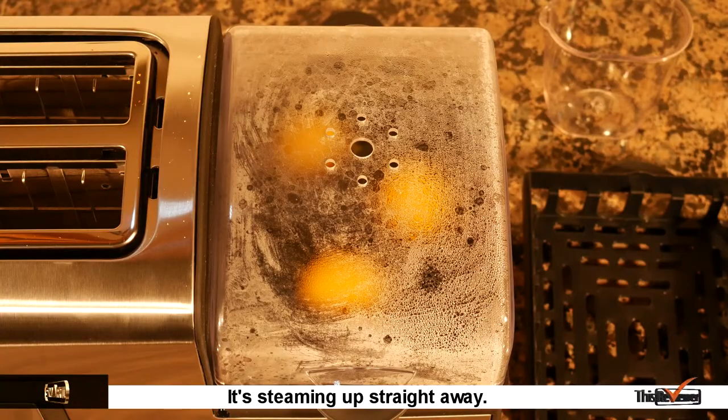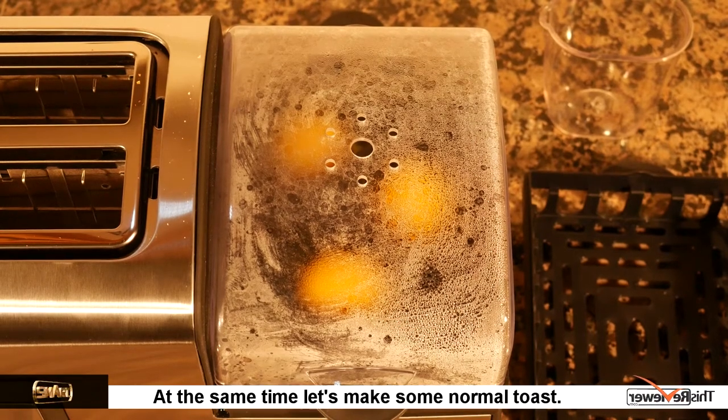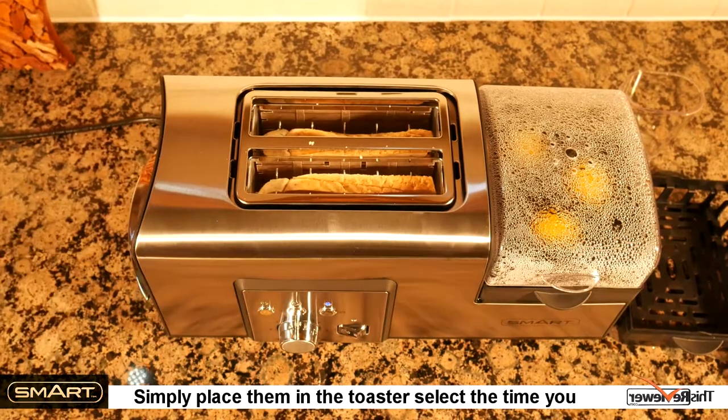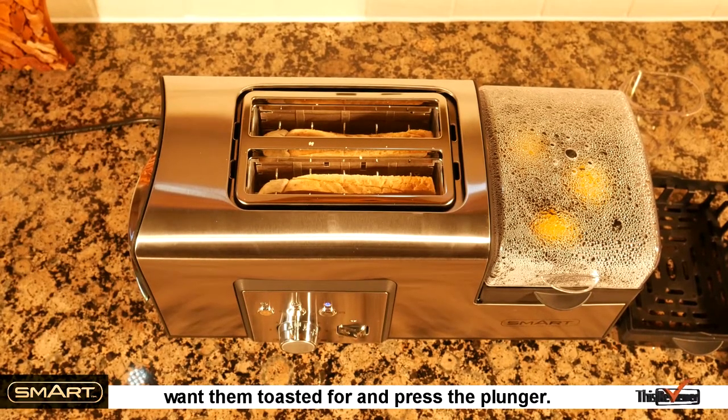It's steaming up straight away. At the same time, let's make some normal toast. Simply place them in the toaster, select the time you want them toasted for, and press the plunger.